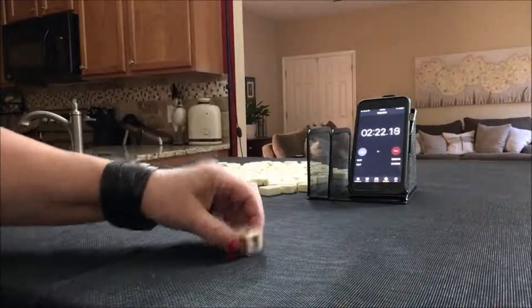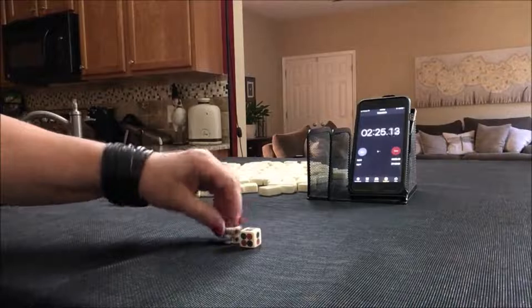I rolled a seven. That means we're player one.